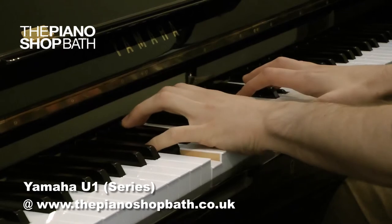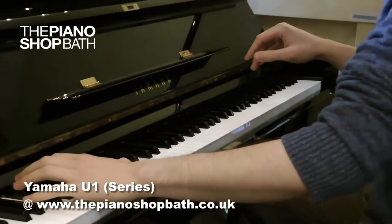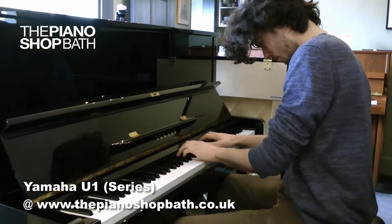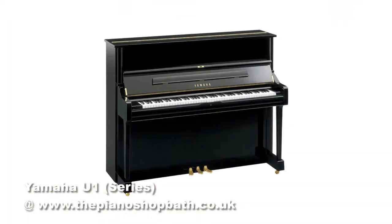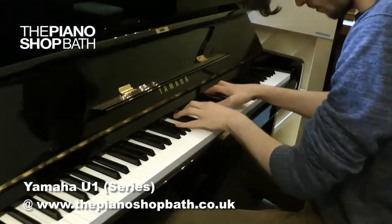It is these pianos, built generally in the 80s and 90s and some later ones, that we at the piano shop present as our most attractive offerings. The U-one upright being played now was manufactured in this period and built to impeccable standards. At the piano shop we always keep in stock a number of Yamahas from this period.